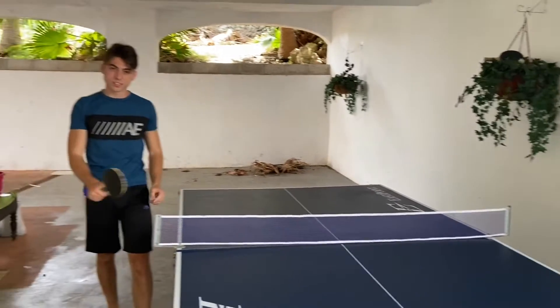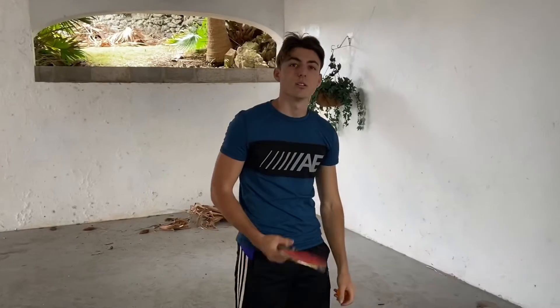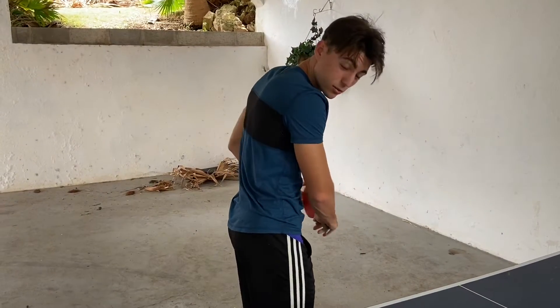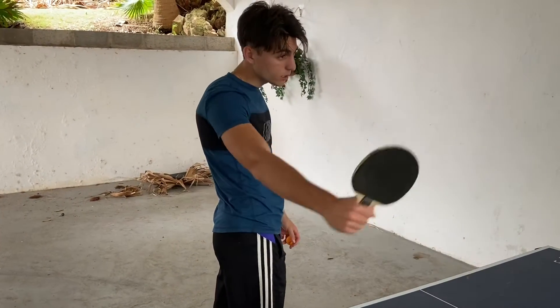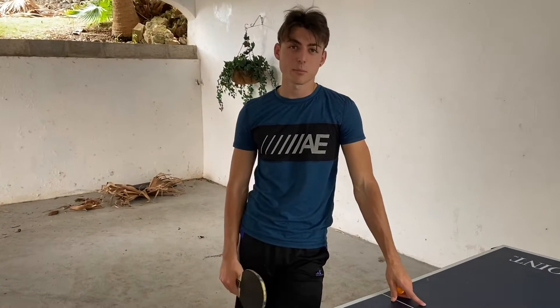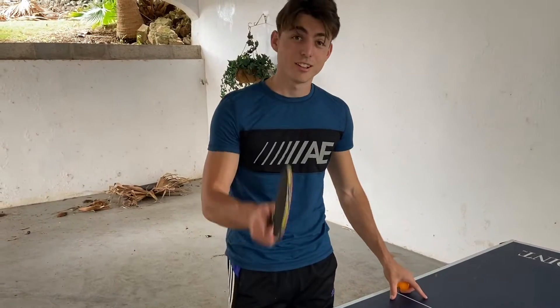For the backhand it's the same principle — get under the ball, really focus on turning your chest over it, getting up under it, and hitting it into the court. That's the most important thing. In table tennis — and in life — you've got to be consistent. You can't mess up, and you've got to practice.